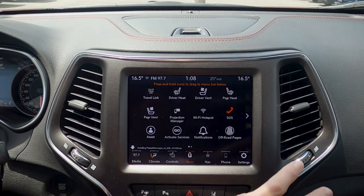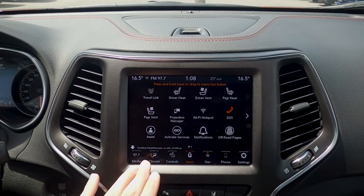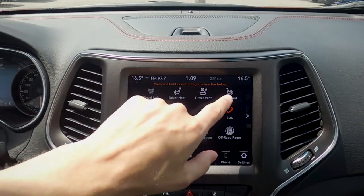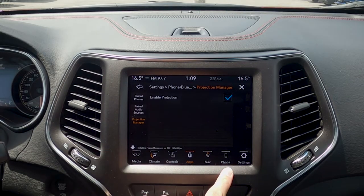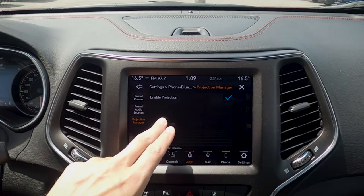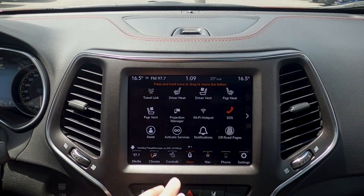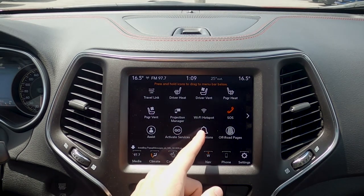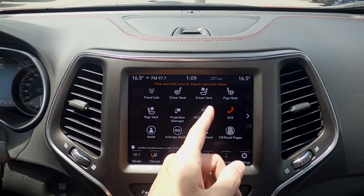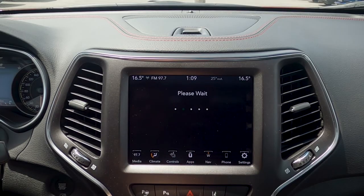Moving into our uApps — our uApps essentially give us the option of looking at everything available inside of the vehicle. Going between different pages, it's literally everything in a nutshell. We've got our SiriusXM travel link, a hot button press for our driver heated or cooled seats, same thing with the passenger. Projection management has to do with our cell phone — the vehicle is equipped with Android Auto and Apple CarPlay capabilities. We've also got Wi-Fi hotspot: the vehicle is equipped with an onboard modem, which means we can use it as a wireless hotspot for up to 10 devices, though we do need a data-only plan. We've got our SOS or assistant, basic navigation, and our off-road pages.